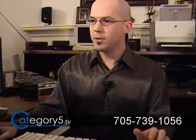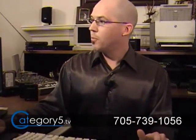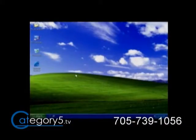Let's look at dual booting Windows XP with Ubuntu. I've got Windows XP here in a virtual machine, and we're just going to reboot this system.